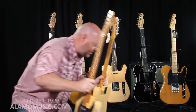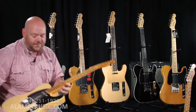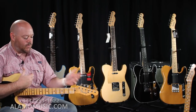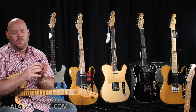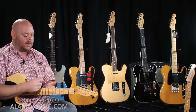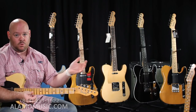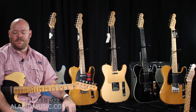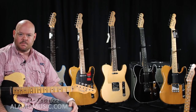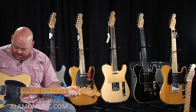If that's not your thing, that's okay. There are a few different finish options from the Custom Shop: Relic and Heavy Relic, but also Journeyman — which is a taken-care-of guitar with a little bit of wear — Closet Classic, which has no wear but some yellowing on the plastics, and New Old Stock, which basically looks brand new.